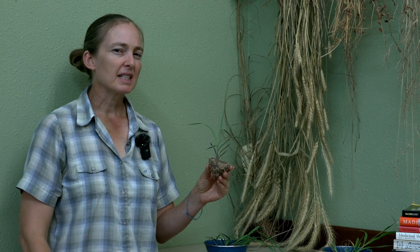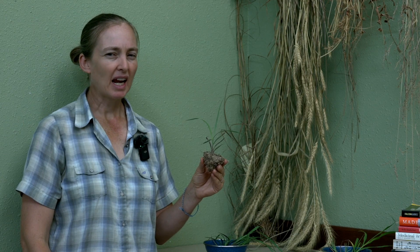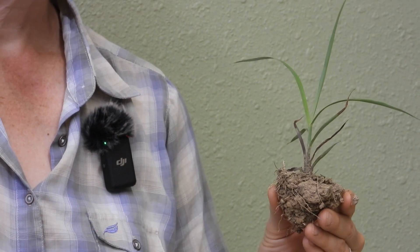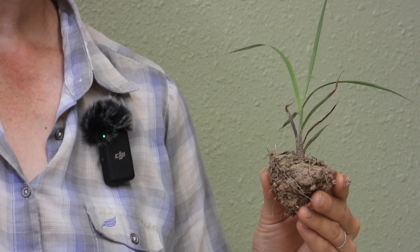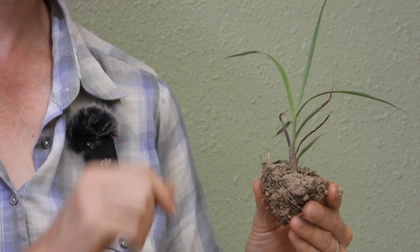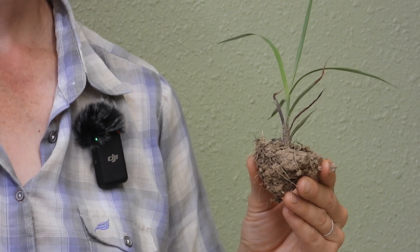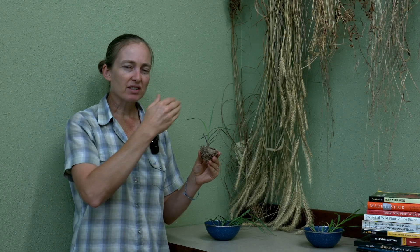Another characteristic I pick up on quickly is the color. Color is something I sure pay attention to, but I don't use it as the identifying characteristic because it can vary from plant to plant or variety to variety. With this plant, the color is kind of blue-green — not a dark grass-green but a blue-green — and there's also some purple, sometimes on the stem, sometimes on the leaves. With big bluestem it's fairly common to see some part of the leaf that has those purplish-reddish dark colors on it, even on a mature plant.